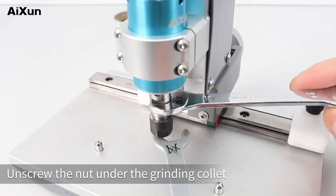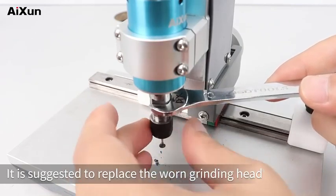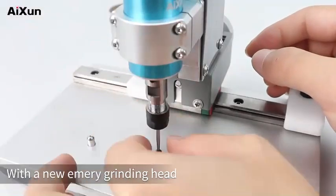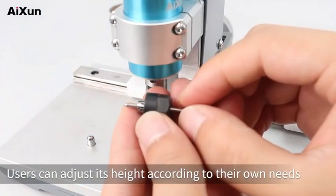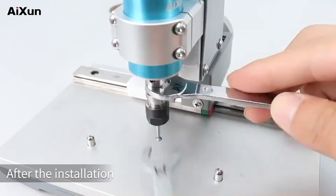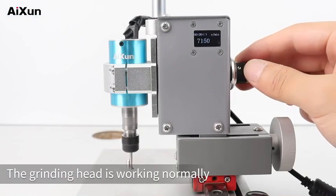To replace the grinding head, unscrew the nut under the grinding collet. It is suggested to replace the worn grinding head after polishing the chip about 5 times, replacing it with a new Emory grinding head. When installing the grinding head, users can adjust its height according to their own needs. Tighten the screw after installation, then rotate the speed control knob — the grinding head should be working normally.